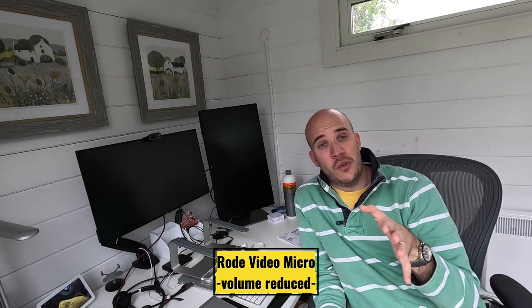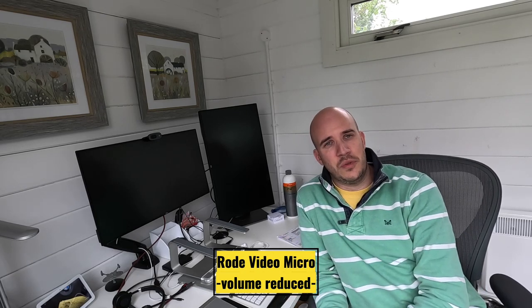There's quite a big difference, isn't there? As to which sounds better, I'm not entirely sure. I haven't done the side-by-side comparison yet, and I haven't done the editing, so we'll see in a minute.